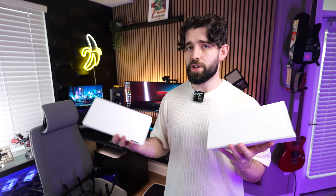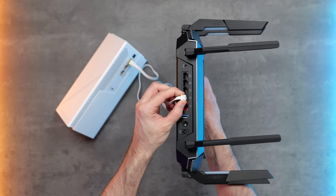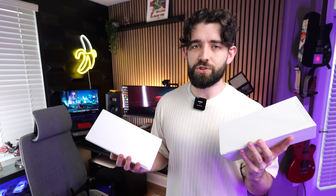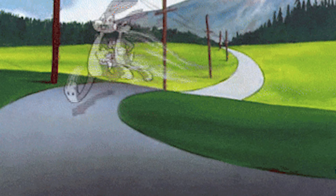As far as how they work, it's pretty straightforward. You have a primary node that connects to your existing modem or router via an Ethernet cable. Then the secondary node is placed somewhere between the primary and your setup, giving you a much stronger connection on those devices — which should translate to a more reliable connection and faster speeds.